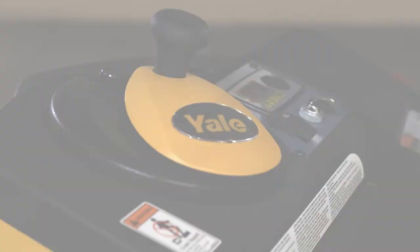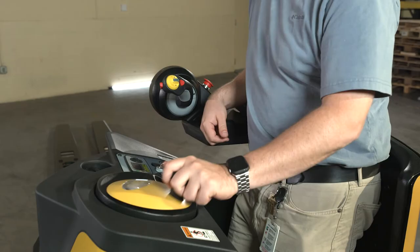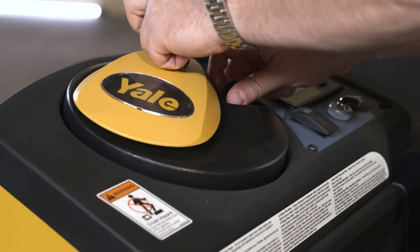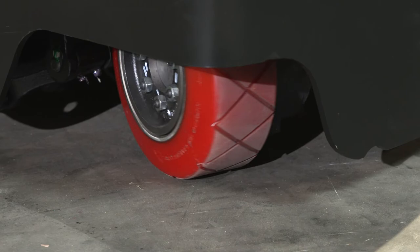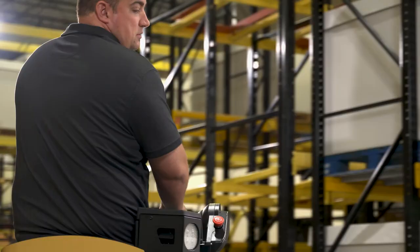The steering disc is located inside the operator compartment and is composed of an electronic sensor and disc-shaped actuator assembly with handle. The center of rotation of the disc can be adjusted by the operator. To adjust, pull up and hold the small knob at the edge of the disc, rotate the handle to the desired position, and let the knob return to position to lock the steering disc in place. The steering disc controls the position of the drive tire to turn the lift truck. Two different steering configurations are available: automotive steering turns the lift truck in the direction the steer disc is turned when moving in the direction of the forks trailing; reverse steering turns the lift truck in the opposite direction of the steer disc when moving in the direction of the forks trailing.